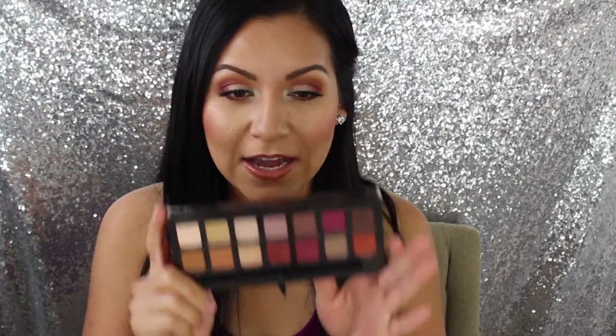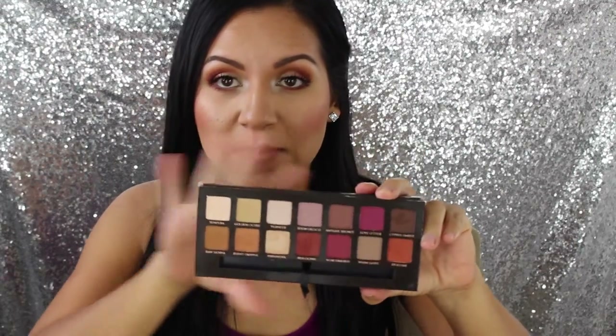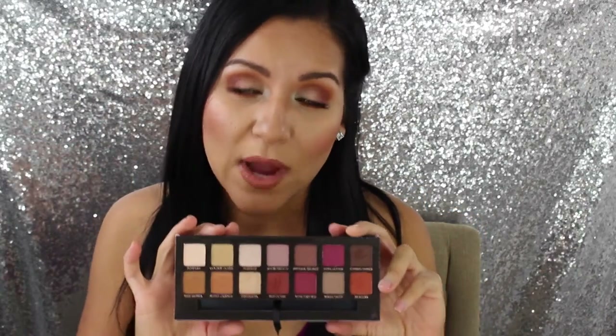Hey guys, welcome back to my channel! Today I'm going to share how I got this makeup look using the Modern Renaissance palette by Anastasia. I really love this palette — the colors are so warm and right up my alley. These are the types of colors I personally gravitate towards, so this palette is just perfect to take anywhere you go.